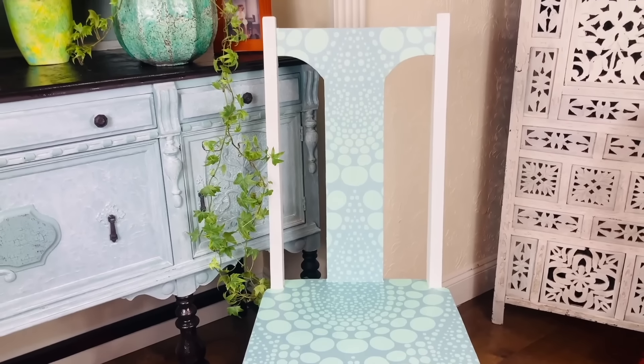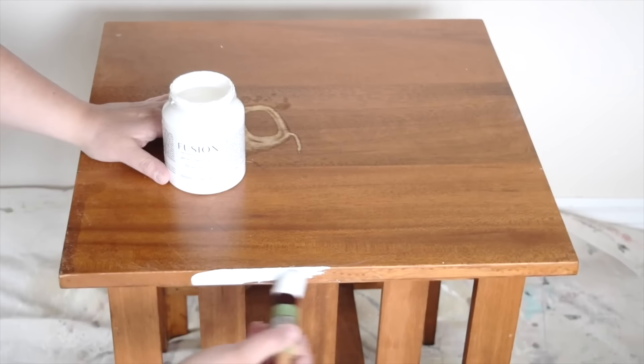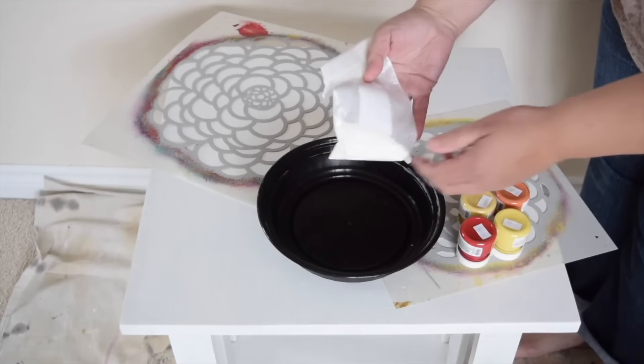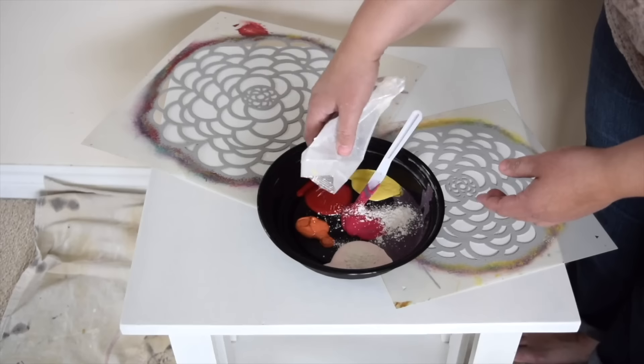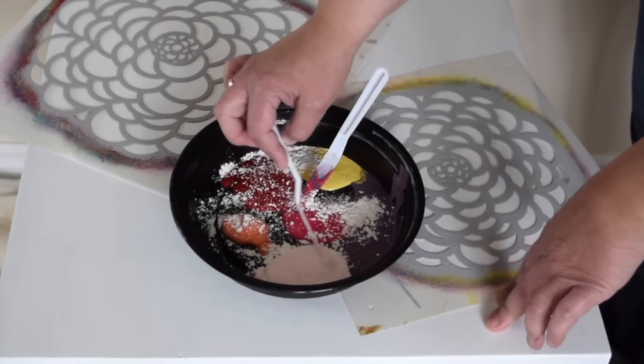I found this beat up table at the thrift store last week and it's quite damaged. I'm going to start by painting the table white, then I'm going to add all kinds of bright colored paint into my container and add some texture using the fusion fresco powder — but you could use baking soda and mix it into each of those colors.